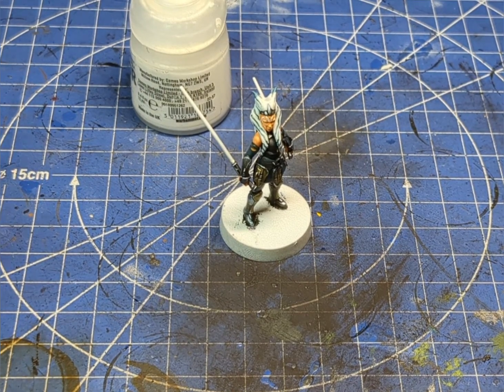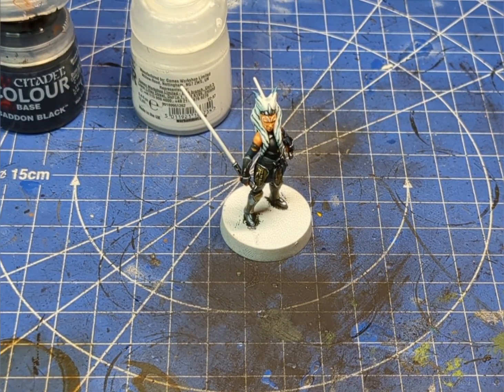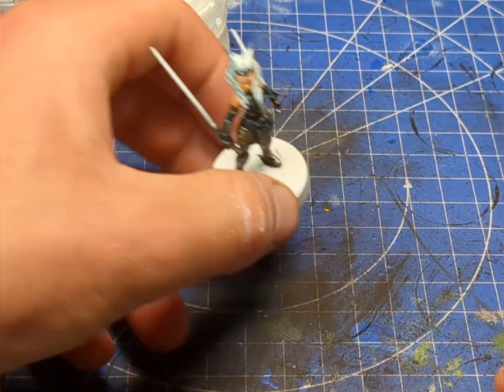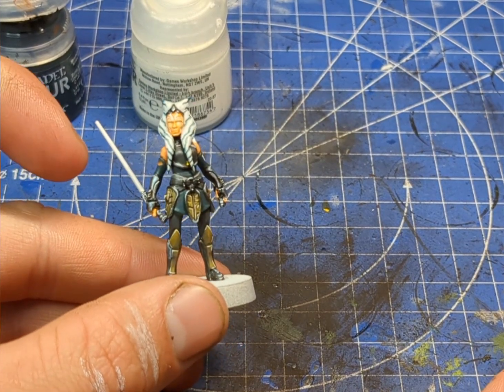Now comes the tricky part — we're going to finish up with her eyes and her lips. The lips are the easier of the two. We're going to take a tiny brush and a little bit of black.